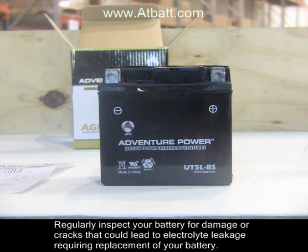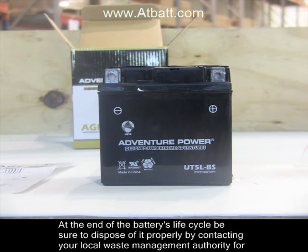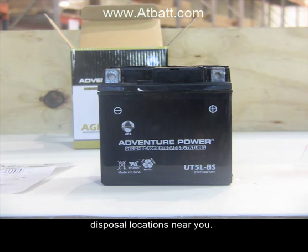Regularly inspect your battery for damage or cracks that could lead to electrolyte leakage requiring replacement of your battery. At the end of the battery's life cycle, be sure to dispose of it properly by contacting your local waste management authority for disposal locations near you.